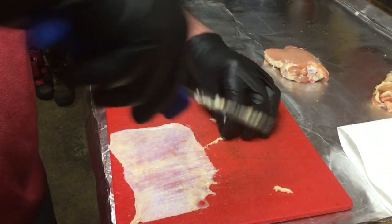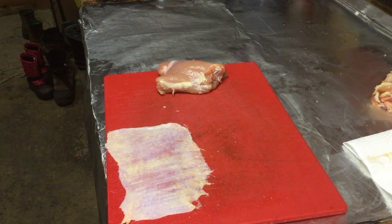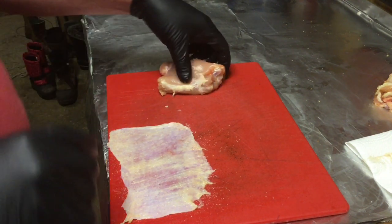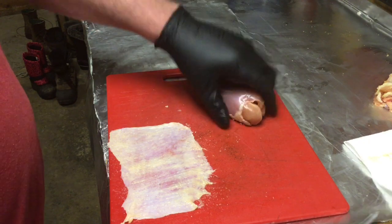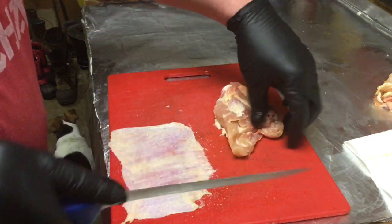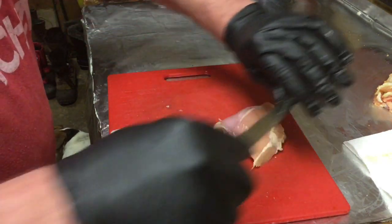We are done with the skin. One thing I like to do with my skin is put a very thin layer of house salt on the backside to help draw out that moisture and crisp up that skin. Now if you look at the thigh it's not very symmetrical — we're going to ball it up like we would to put in our pan. We're going to kind of look where we want to cut and square it up so we have a nice presentation in our box.